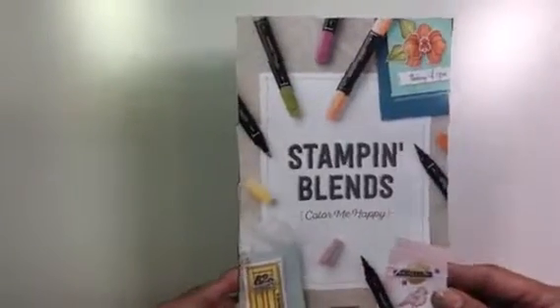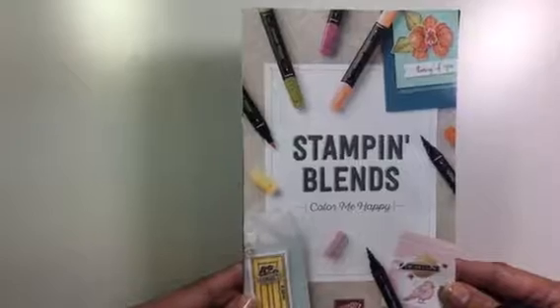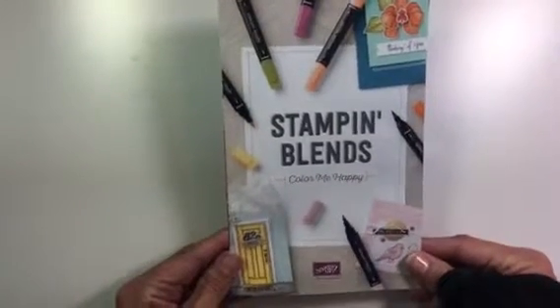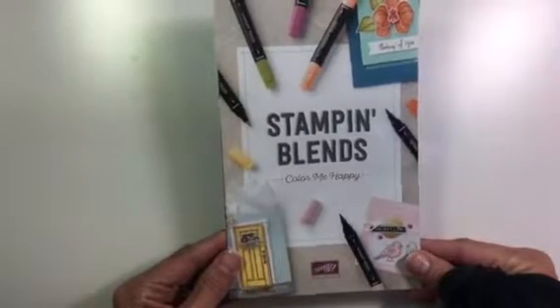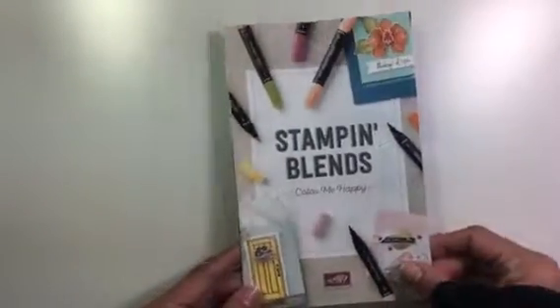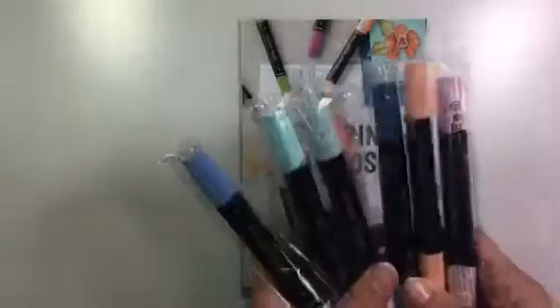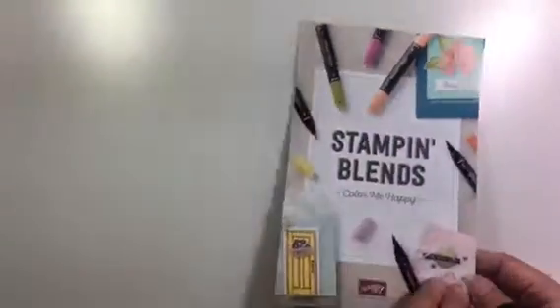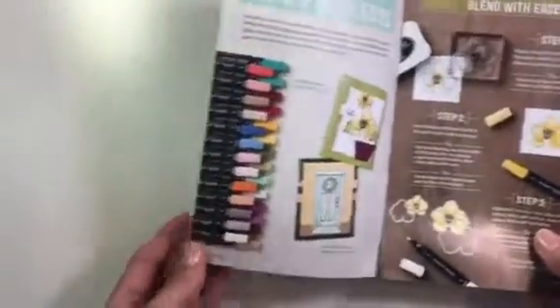Something new that Stampin' Up! is going to be introducing soon in November is Stampin' Blends. If you remember, they did do Blendabilities, but these are their new Stampin' Blends. I haven't used alcohol markers much, but those of you who do have told me that Stampin' Up!'s are much easier to use than a lot of other ones. I got a little starter set to get me started, and this is the little brochure of the Stampin' Blends — that's all the colors they come in.